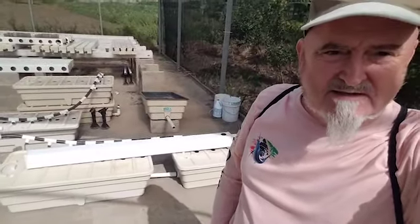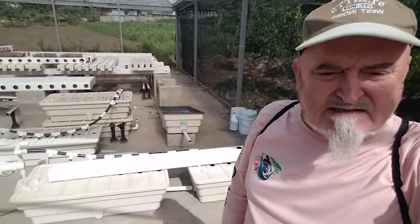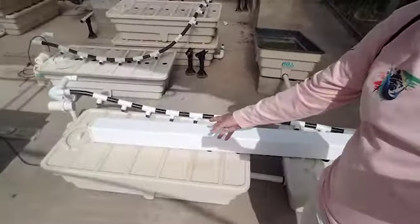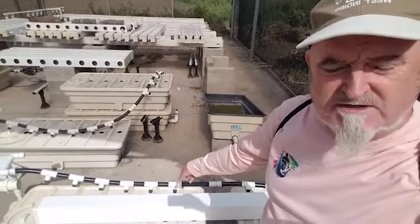You can see behind me the tubs are laid out, and there's an eight-foot five-by-five piece of square PVC.